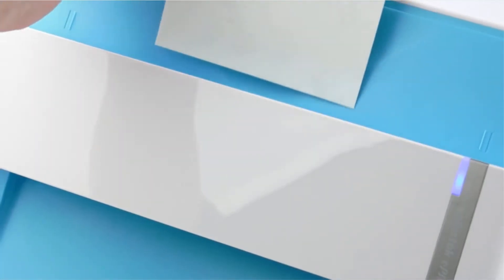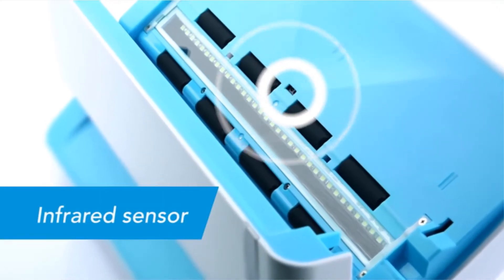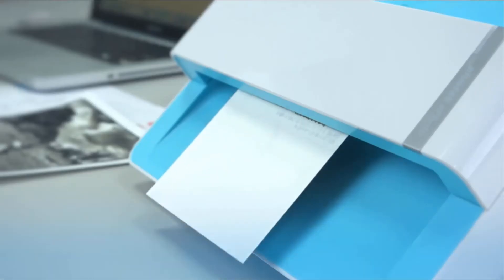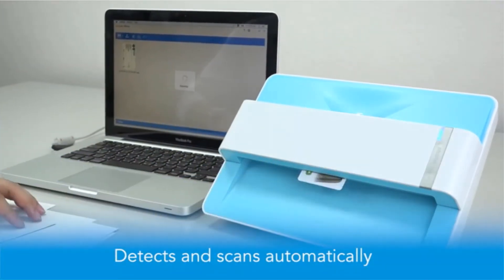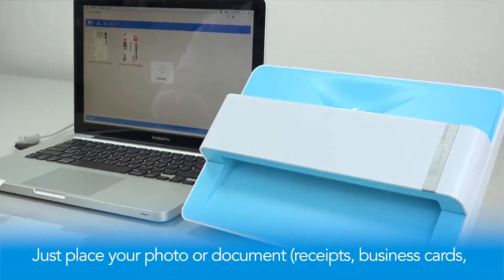The scanner does have its flaws though. While it is fast and convenient, it has a fairly low optical DPI — the maximum it can scan at is 600 DPI. Compare this to the 6400 DPI found on the Epson V600. If you need a quick and convenient solution for scanning photos, then this is among the best photo scanners for Mac.